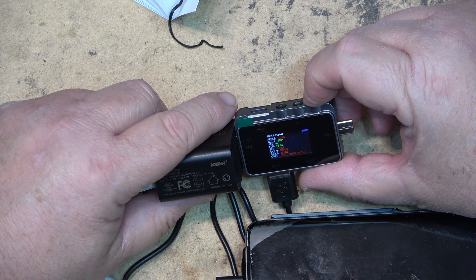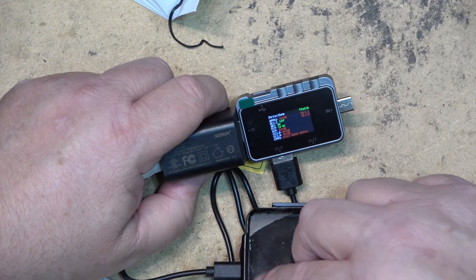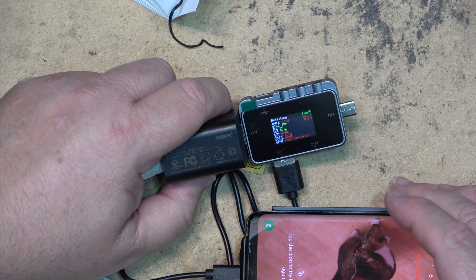It's not detecting QC 2.0, but it could just be the cable I used to connect between the meter and the phone, because this phone does support 9 volts. And it says it's fast charging.